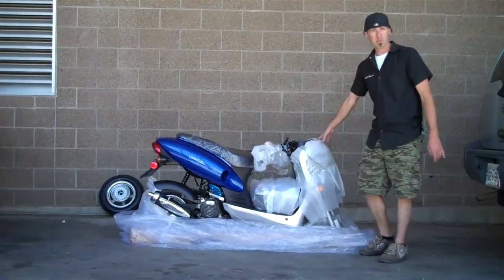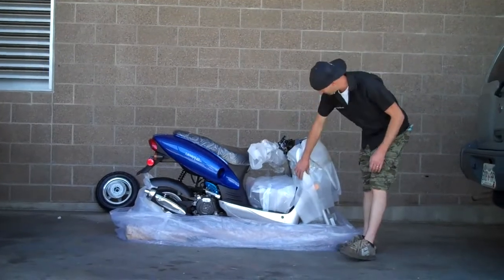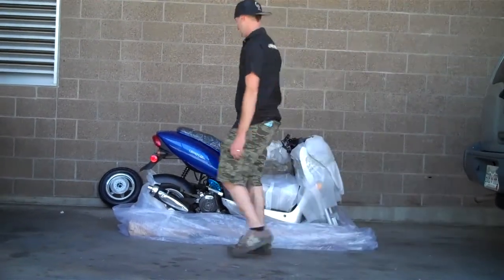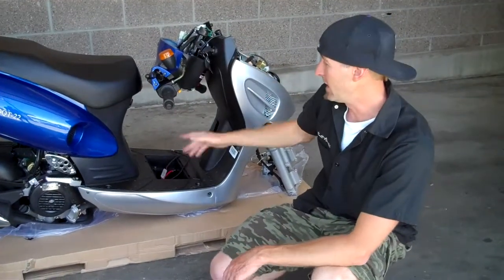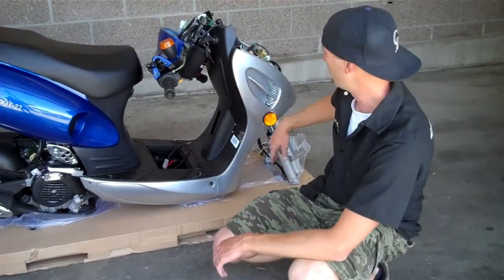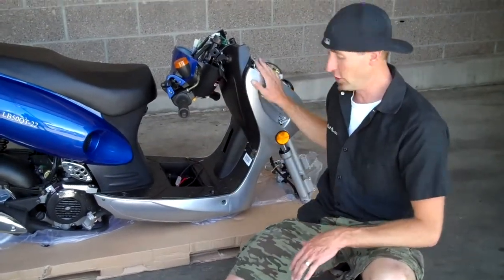Scooter. I've removed the top of the box, the crate. We're just going to inspect it for damage. It comes pretty well wrapped. This is what your scooter will look like as soon as you remove all the plastic, inspect for any damage, and remove all the wrapping.